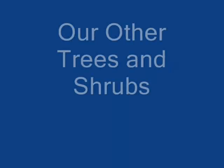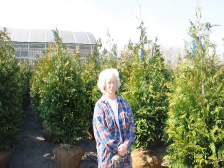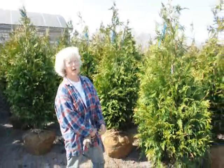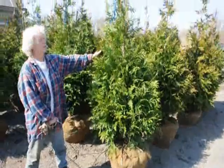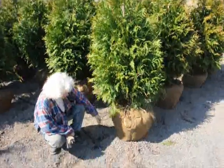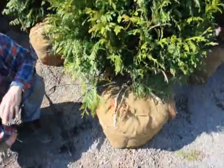Thank you very much, Mike. I'm Marge Hurst, and this is Highland Hill Farm. I'm standing beside a five to six foot tall green giant arborvitae. We have it on a drip line irrigation system so it stays moist and well kept.